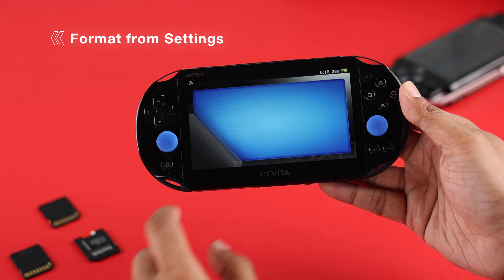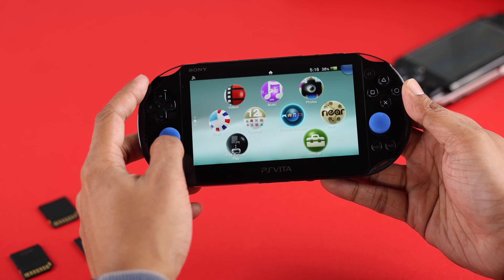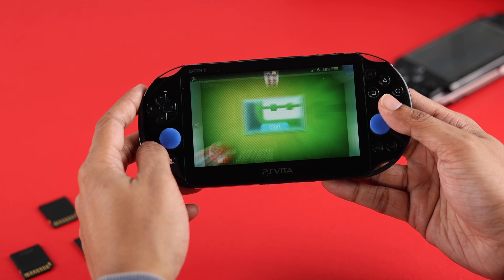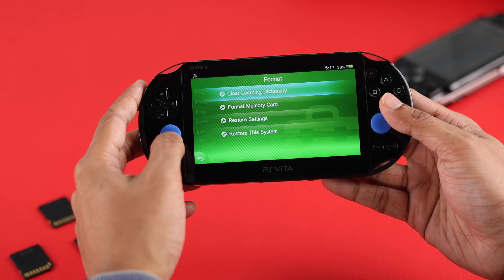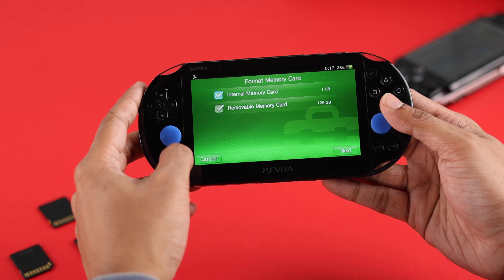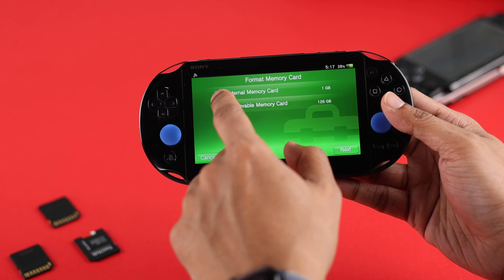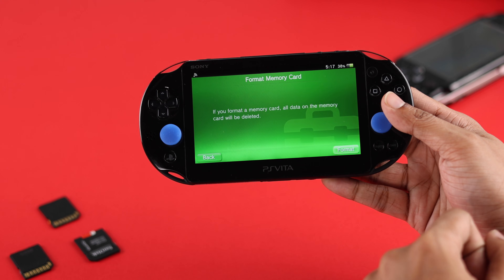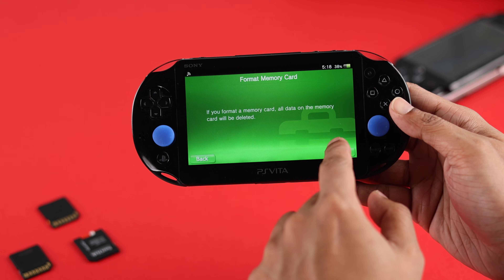The first way to format the SD card is through the PS Vita settings. Open settings, scroll down all the way to Format, open it and select Format Memory Card. Here you'll see both your internal memory card and the removable memory card. Check the ones you want to format and hit Next. You'll get a warning saying all data will be deleted, so press Format again to confirm.